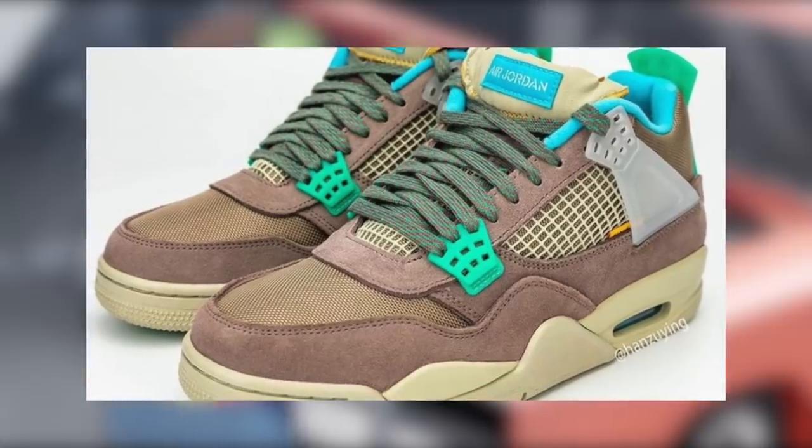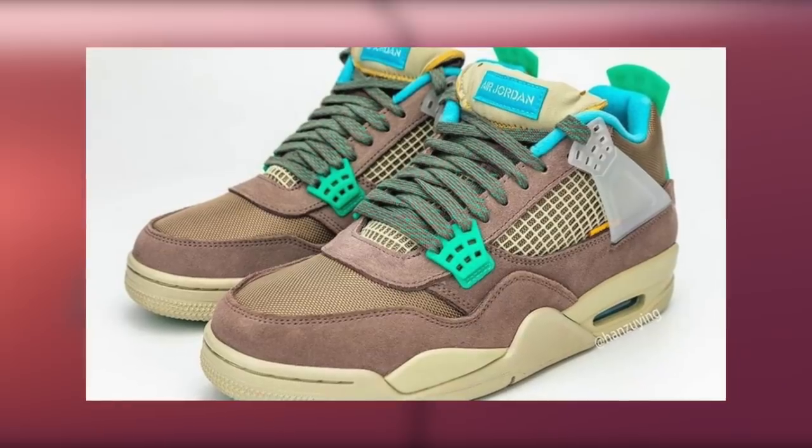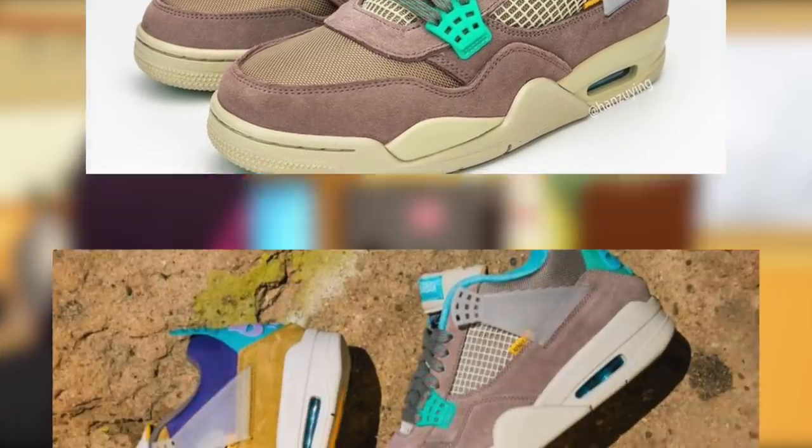Welcome back everyone. Today we will be discussing the Jordan 4 Union LA, or you could say the Jordan 4 Union 2.0, since these are two brand new colorways.